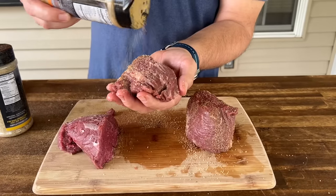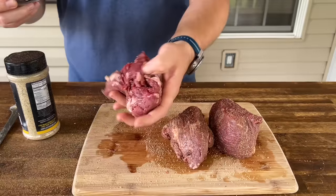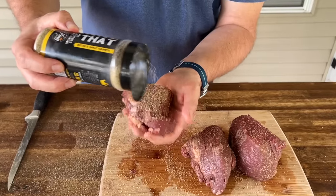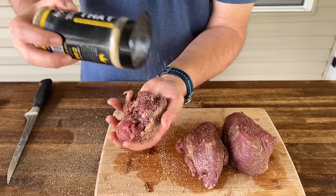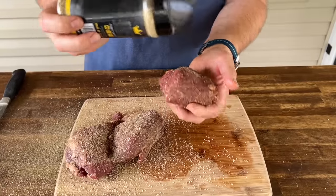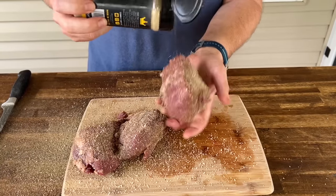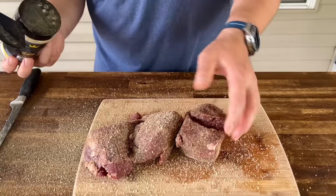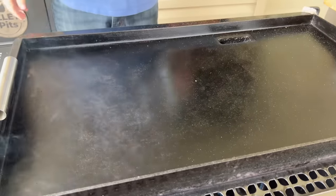Notice how light I'm going here — just a nice base coat — and then go a little bit heavier with the shake that. It might seem like a lot of seasoning, but remember this is going to carry the whole flavor profile for the bites. We're not going to season this again.